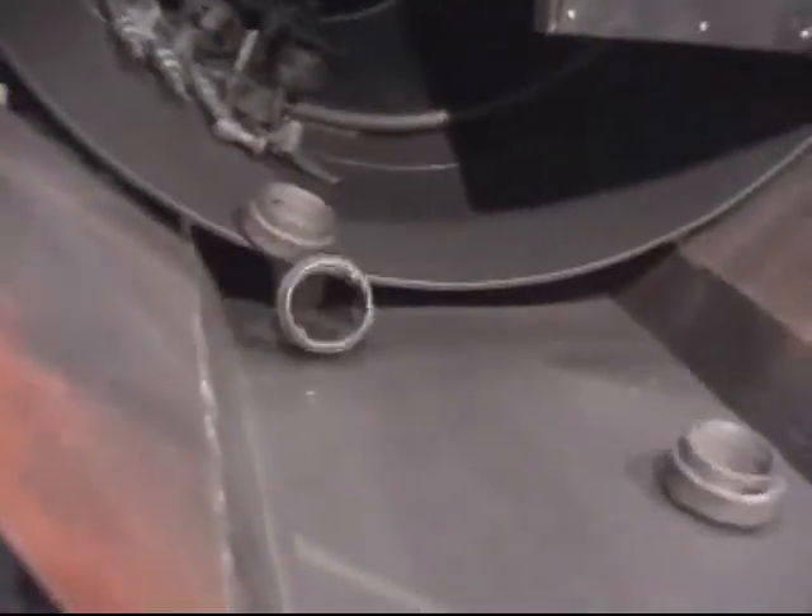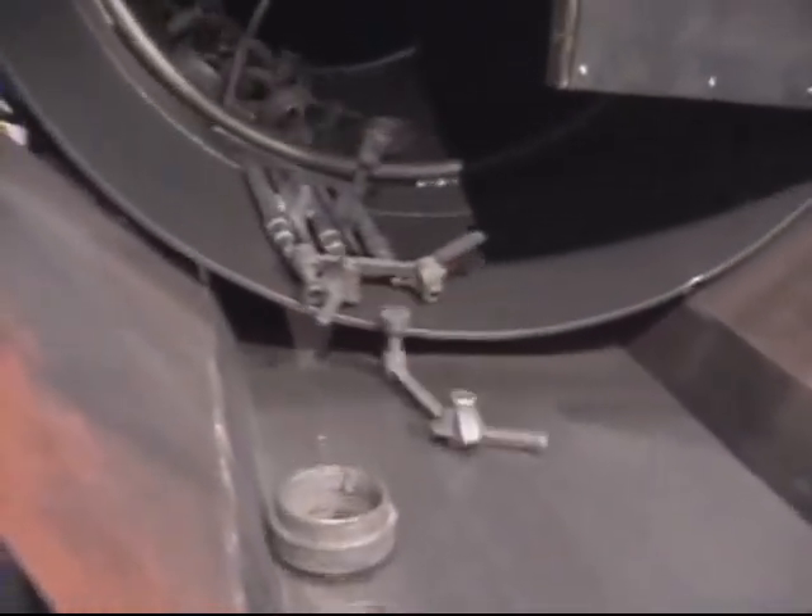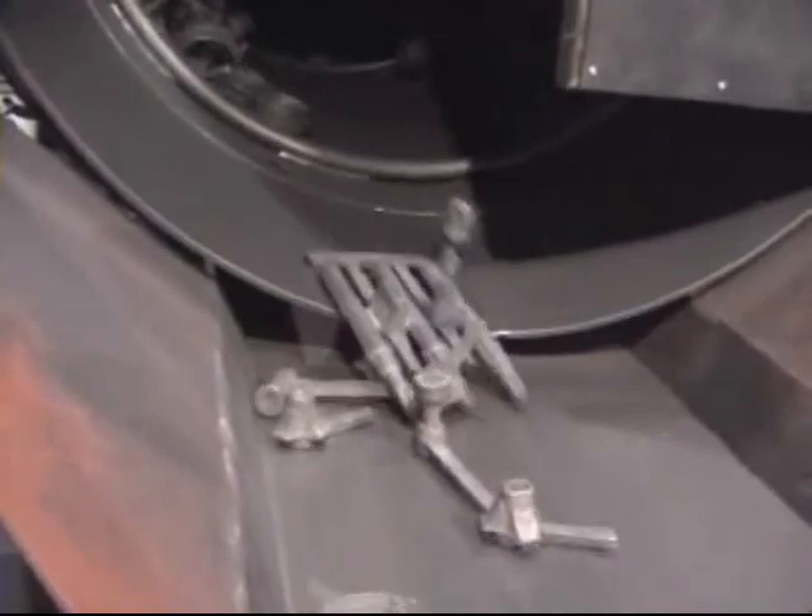The Rotary Media Drum can be utilized as a primary or secondary device for cooling and cleaning castings, as well as returns. Observe how easily the castings are separated from the media to be recirculated. This enables first-in, first-out production flow.